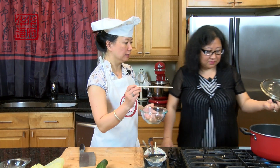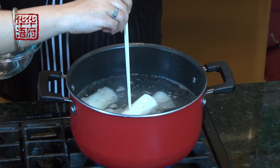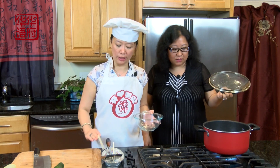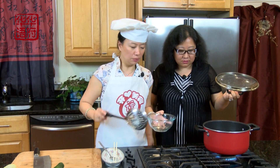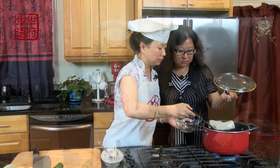现在这个东西已经烧了差不多四十五分钟了，我们看是不是合适。这个可以用一根筷子戳一下，如果全部戳透了这就合适了。我们先把它慢慢捞出来。